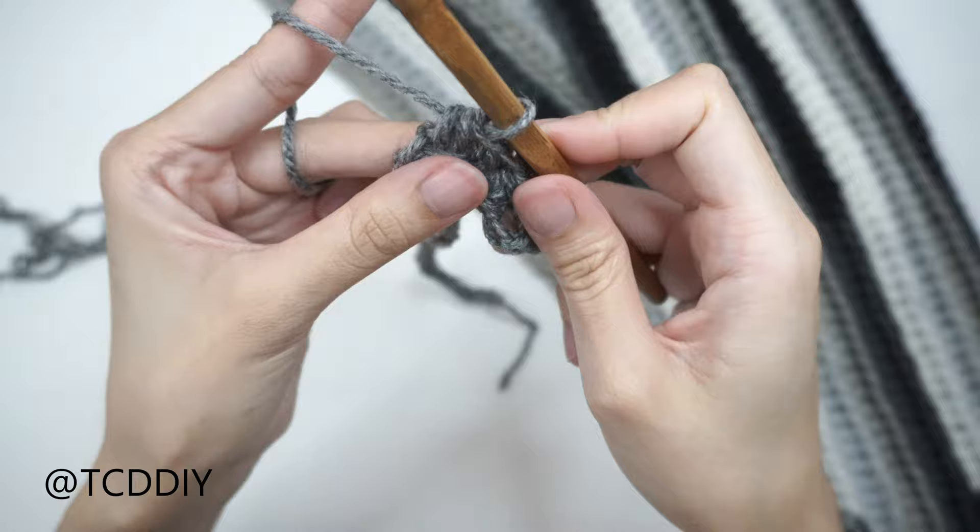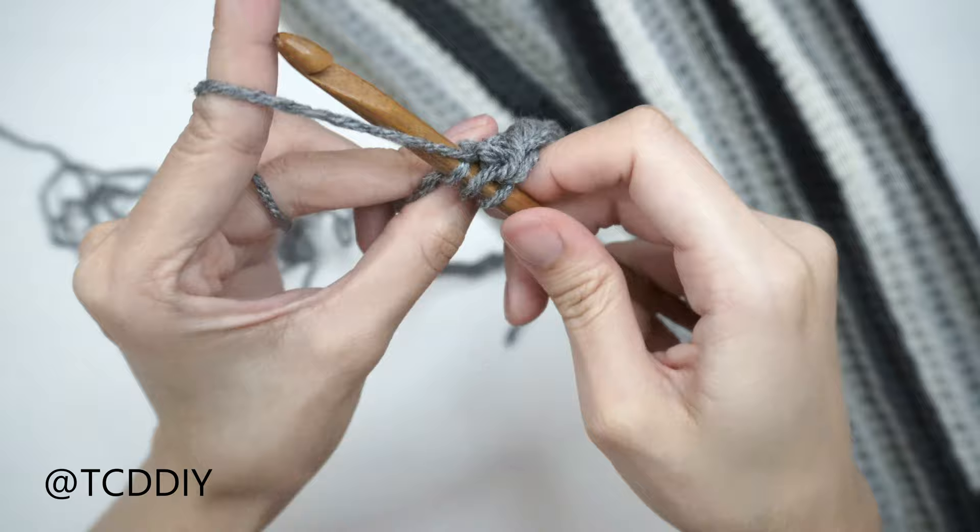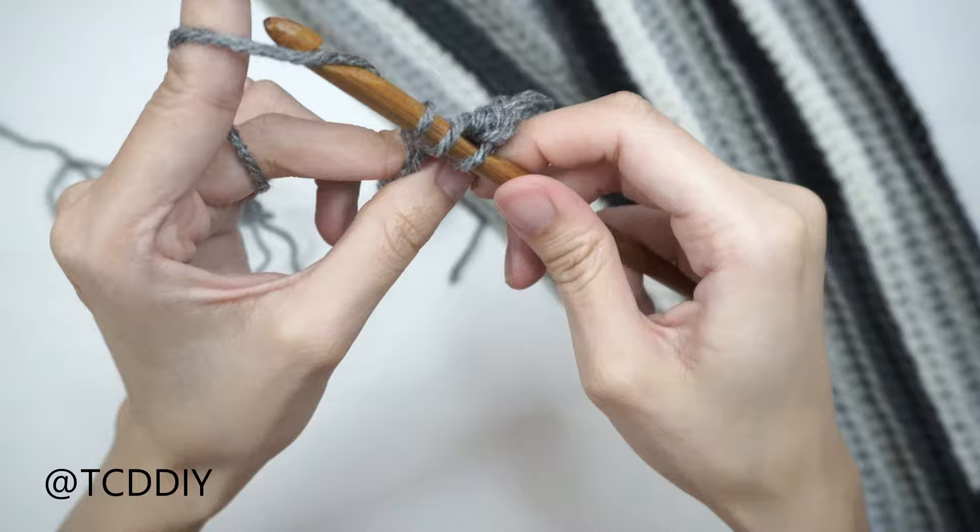Just as a FYI, I am using my secondary color instead of my primary color, as you can see in the background, just so that you can see these stitches a little bit easier. Go ahead and keep doing this, and I'll meet you back at the end of this row.